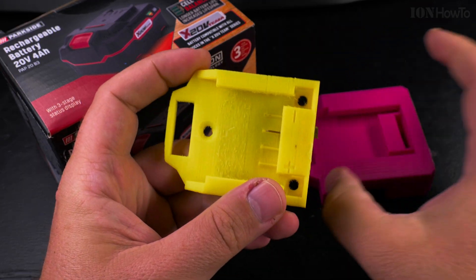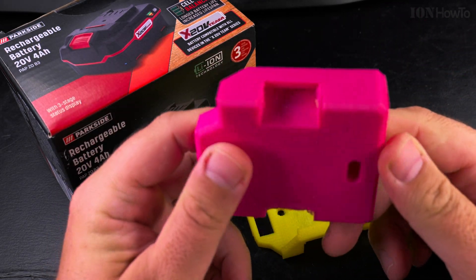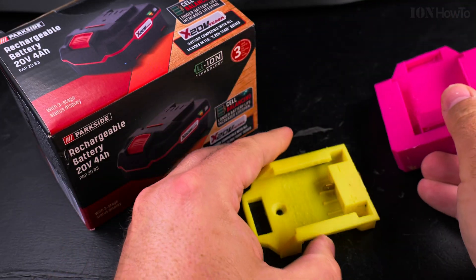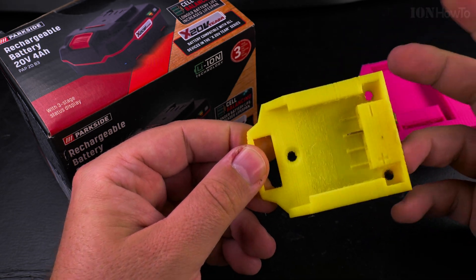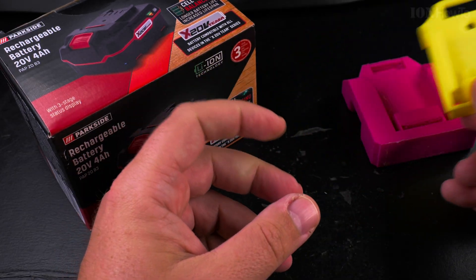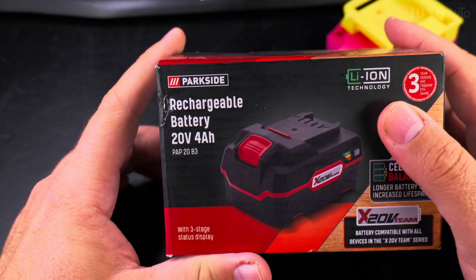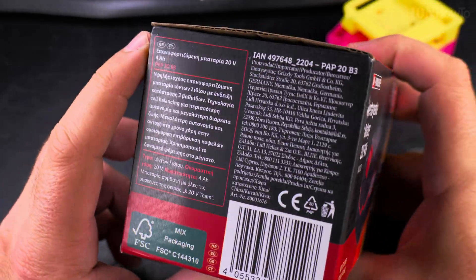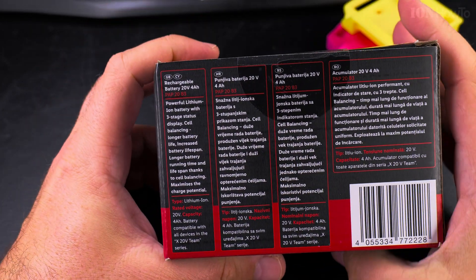This is a 3D printed design and they take a bit of time to make. There are two models; I like this one more, it's more convenient to use, and it fits perfectly in the battery. I have another one of those adapters that's already on the portal — a Dexter from Leroy Merlin converted to use with Parkside. That was pretty nice to make.